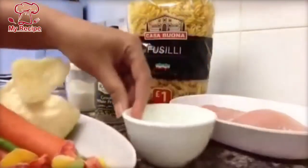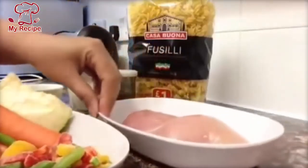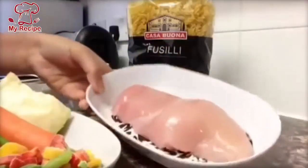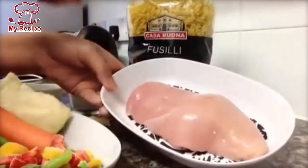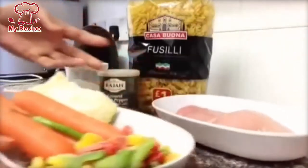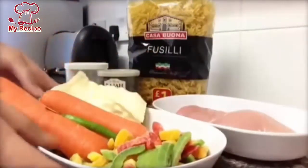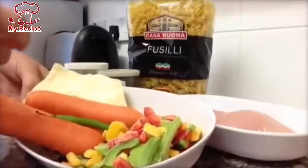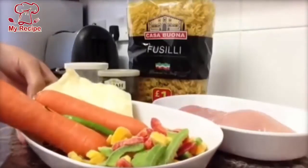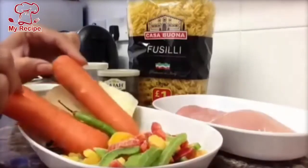I have one piece of boneless chicken. I will boil it with pasta. I will also add a mix of frozen pepper and 3 carrots.